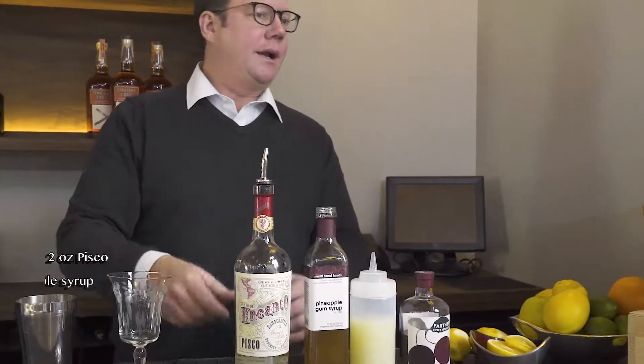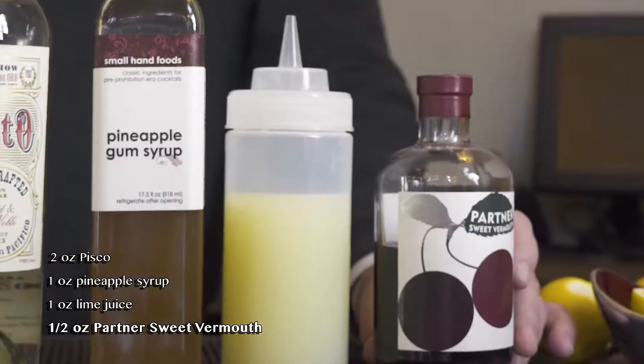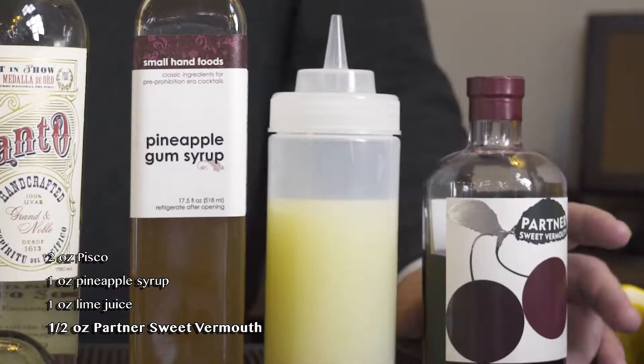Hi, I'm Katie Long and today I'm here with Scott Beattie, a wine country mixologist, and today we're going to be making some cocktails. We're going to make a pisco punch today. It's a combination of pisco, pineapple, and lime. Sometimes you'll see the addition of a little bit of red wine, and we're going to do that today by adding a little bit of port vermouth.